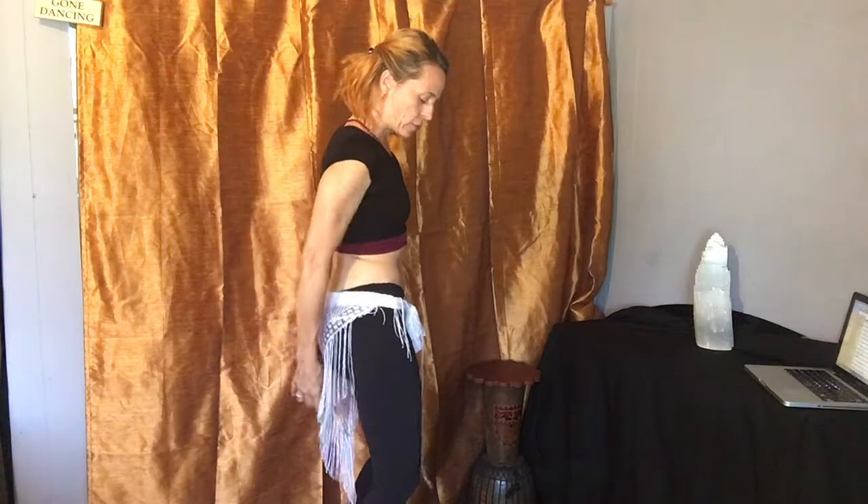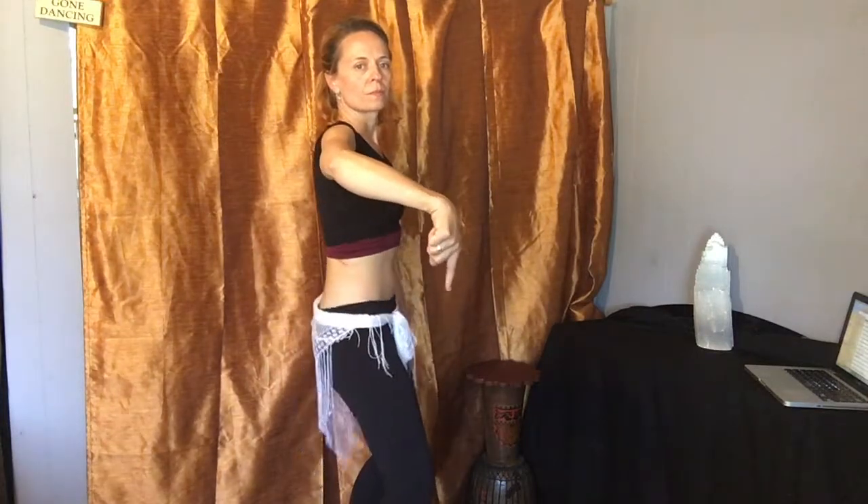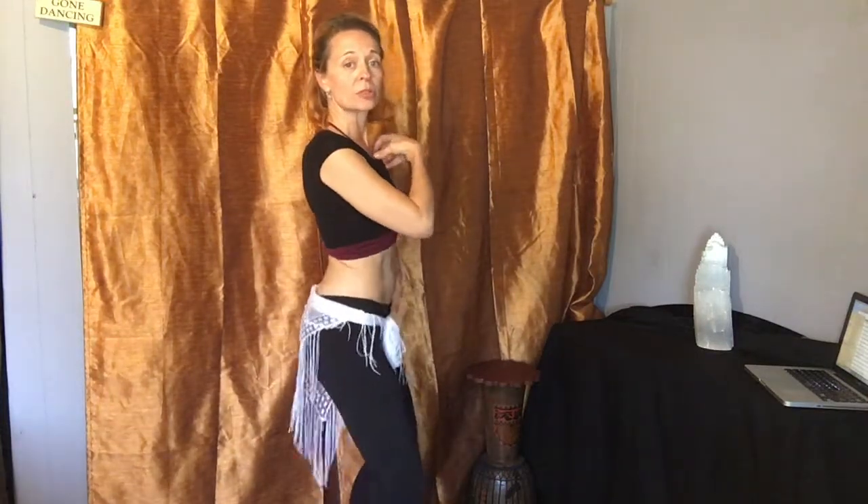Think of your tailbone — that pointy thing — if it were to go all the way to the ground, or if there were a pendulum hanging off of it and it were just to make a small circle on the ground. All right, so this is your hip circle.